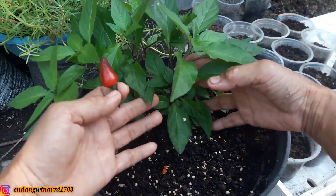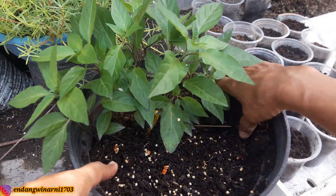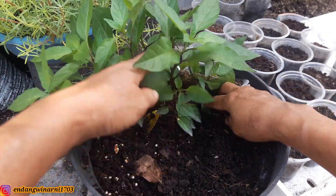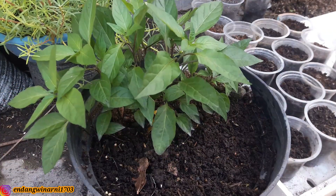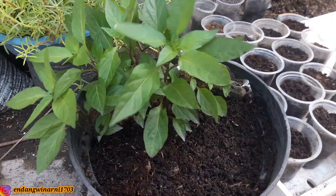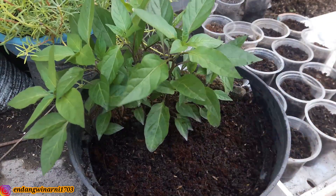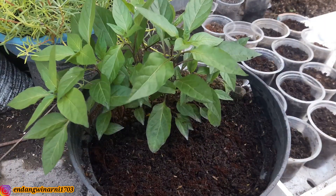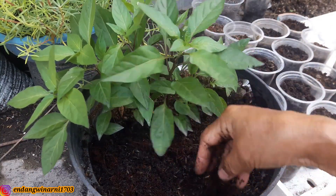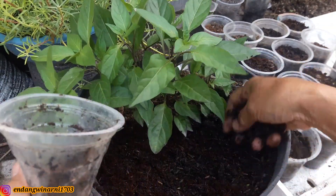Pohonnya ini berwarna ungu. Nah kemudian ini setelah ditanam di semai seperti ini, kemudian ditabur atau ditimbun seperti ini, kira-kira setebal 1-2 cm, agar nanti kalau saat tumbuh dia perakarannya sudah kuat, karena tertanam agak dalam.